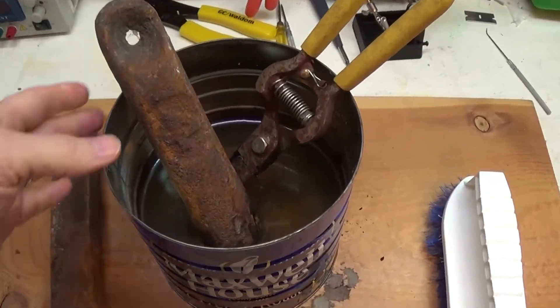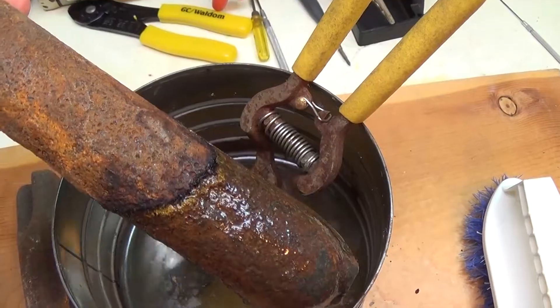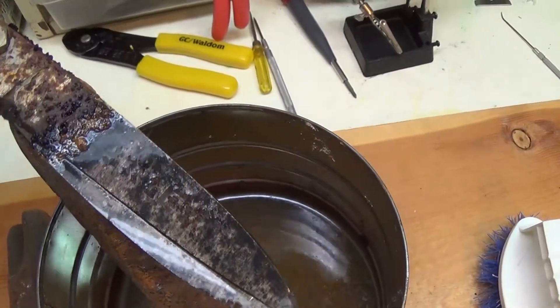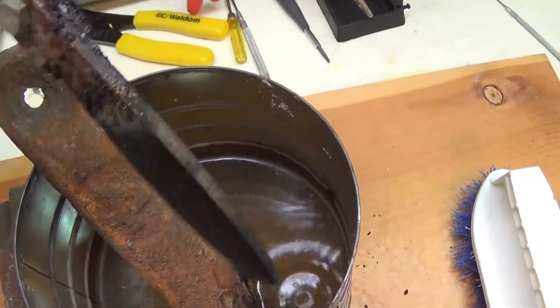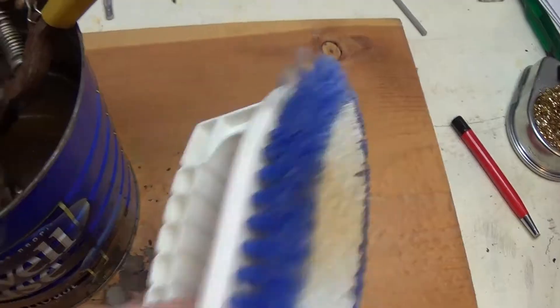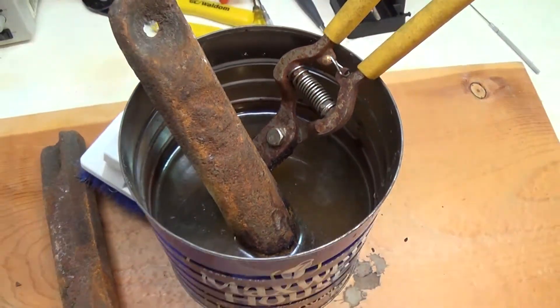Okay, so day four. Let's see the final results. The weight — again, you can see a color change there. And the cutter — it looks kind of similar to yesterday, but you can see that a lot of the rust has been removed. Let's rinse this off with water. I have a little scrubber here — I'll scrub it a little bit and see what the final results look like after that.